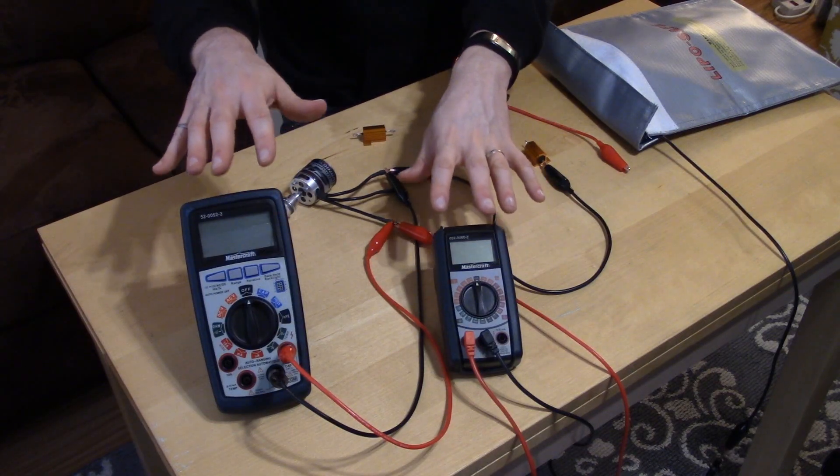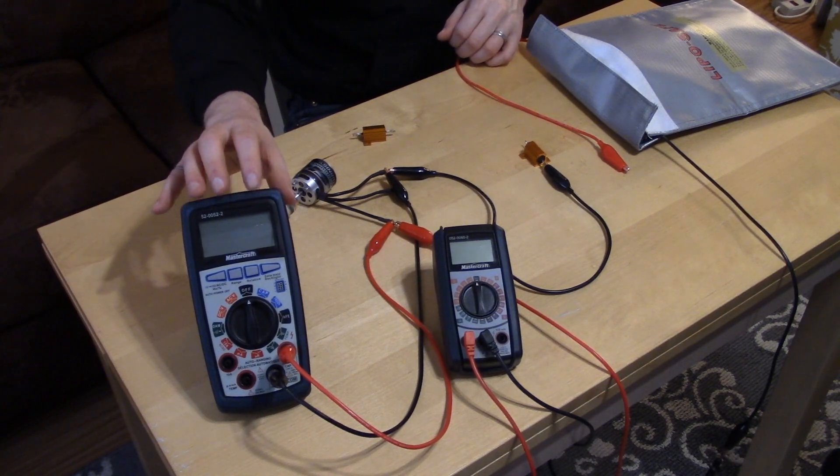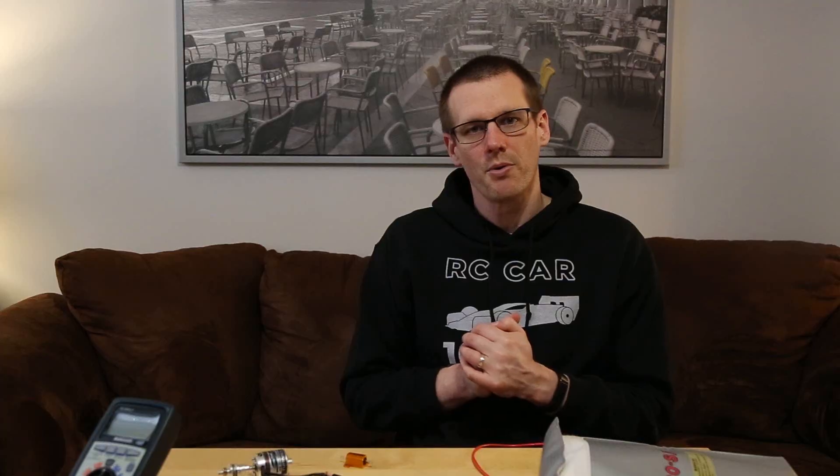The next thing you're going to need is two multimeters. You're going to need one to measure voltage and another to measure current. For voltage, it is best to have one with a really good range on the low end of the spectrum — you need to be able to measure millivolts. For current, you want something that can get you at least two decimal points, preferably three.